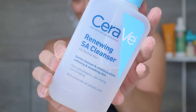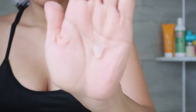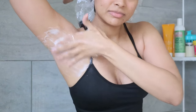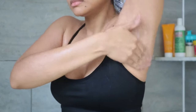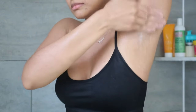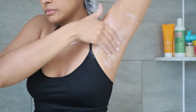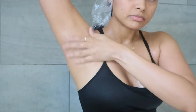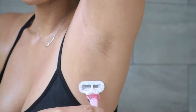For my underarms, I first go in with CeraVe Renewing SA Cleanser to exfoliate this delicate area. I don't use scrubs, sugars, or anything abrasive that can cause more pigmentation — instead I use salicylic acid. This cleanser has been the best thing I've used for my underarms because it prevents ingrown hairs and has reduced pigmentation significantly. I leave it on for one minute, rinse with lukewarm water, then go in with almond oil and a disposable razor to gently shave downwards.